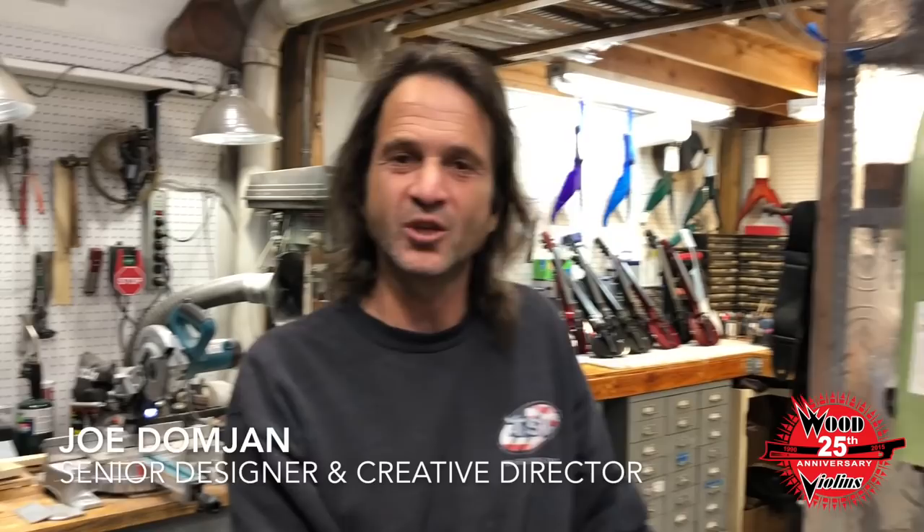This is Joe Domjen. Hey folks, how are you? I'm Joe Domjen, the Senior Designer and Creative Director of Wood Violins. Let me give you a brief rundown of what's going on here.